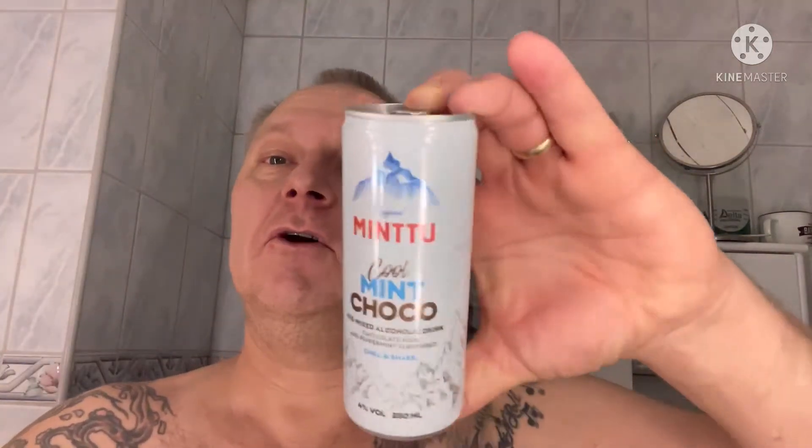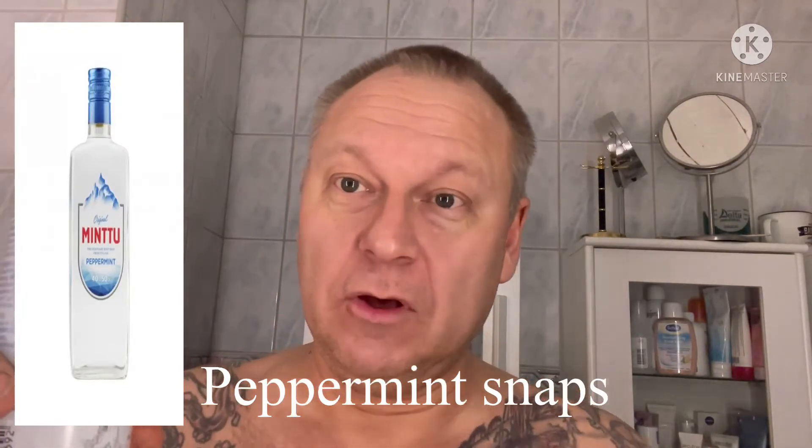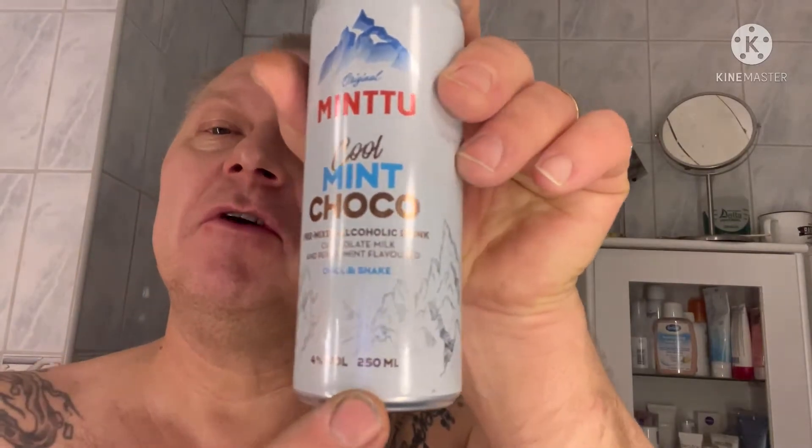Hello everybody, time for a new shave. Starting with this Mintu, chocolate mint. Mintu is a Finnish liquid shot and you mix that with a chocolate drink, a mix of chocolate, and you get approximately the same taste like this. So the chocolate with mint taste, really nice. It's an alcoholic beverage, 4% volume, not strong, small bottle. Tastes really good actually.